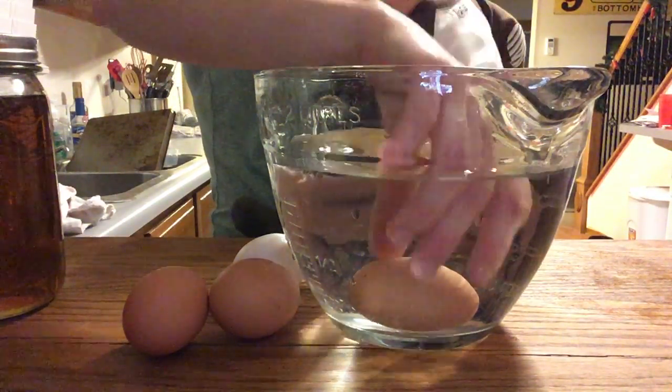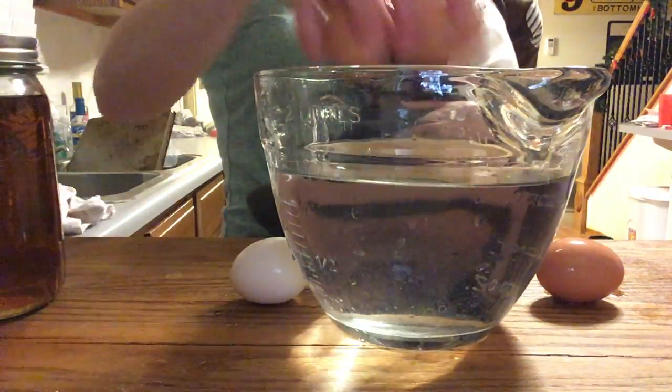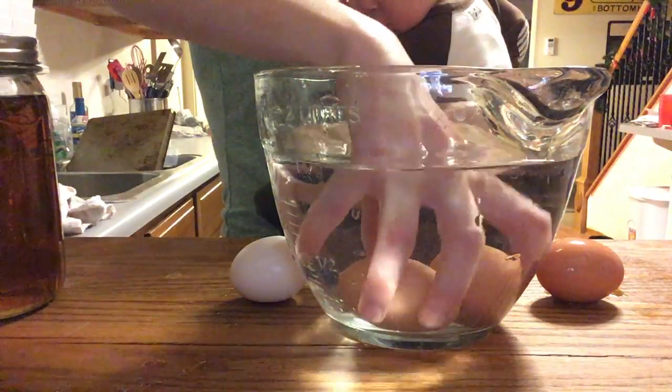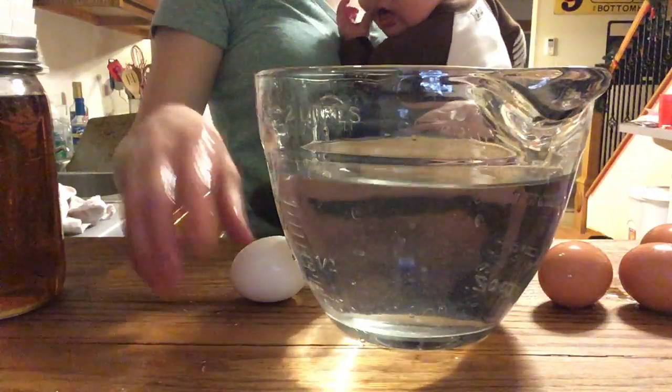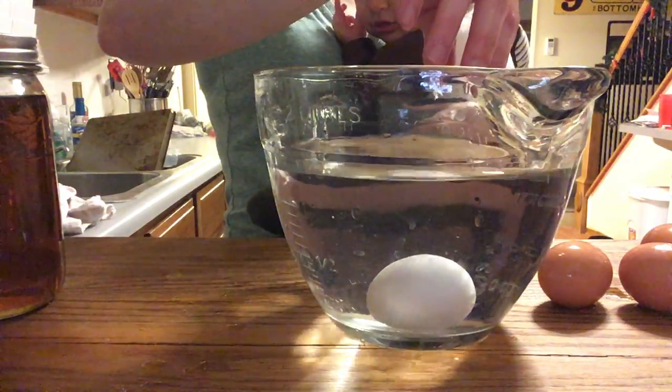So that one's good. These two are both good. And for reference, a store-bought egg — that's good as well.